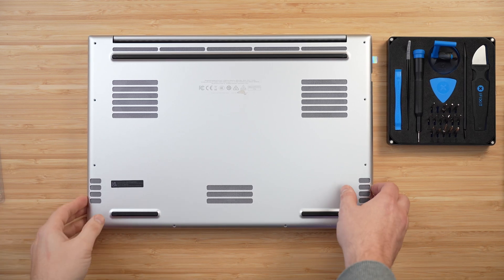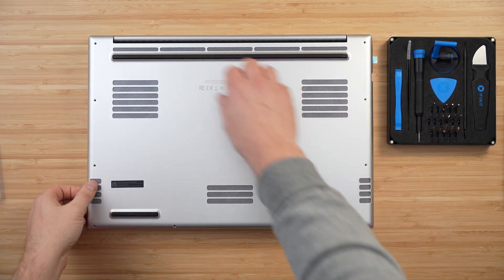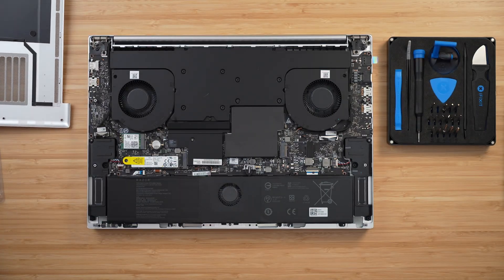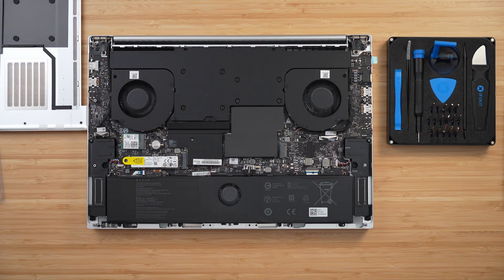Use a T5 driver and remove the eight T5 screws, then gently prise that base plate away from the laptop. Don't yank it off — just gently pry it slightly forward and upwards and it will come away nicely. Then place it to the side of the laptop.